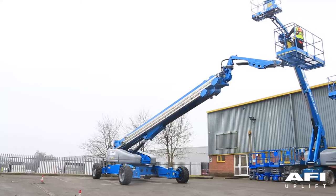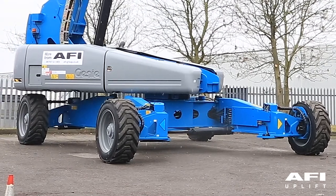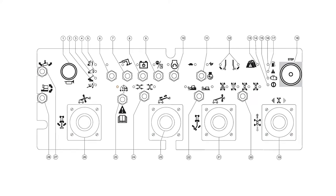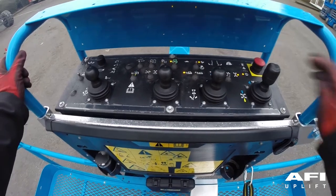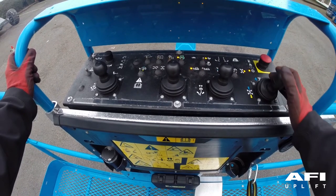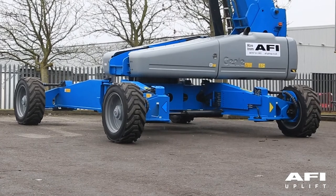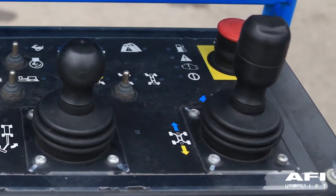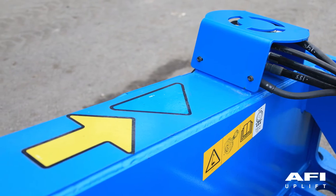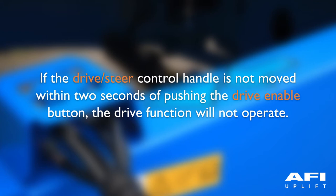Test the drive enable system: press down the foot switch and lower the boom to the stowed position. Rotate the turntable until the boom moves past one of the circle end tyres. The drive enable indicator light should illuminate while the boom is in that range. Now try to move the drive steer control handle off centre — no drive function should operate. Push and hold the drive enable button and slowly move the drive steer control handle off centre — the drive function should now operate. Note that when the drive enable system is in use, the machine may drive in the opposite direction the handle is moved; use the colour-coded directional arrows to identify direction of travel. If the drive steer control handle is not moved within two seconds of pushing the drive enable button, the drive function will not operate.